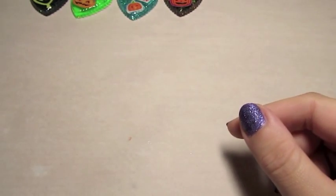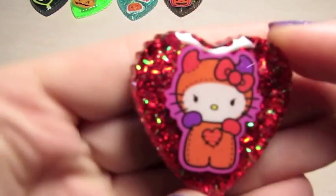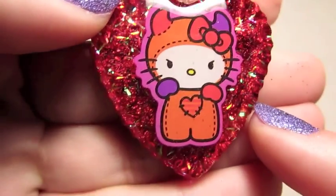And then here's another devil kitty, and she's just on a really pretty red background.